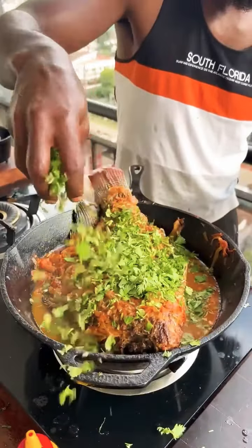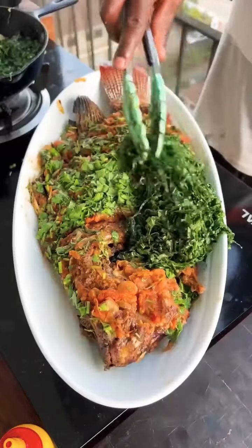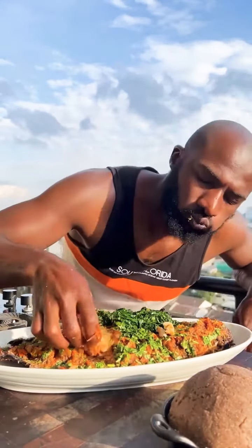Done. Garnish with coriander. Place the fish, colored greens. Moist and flaky. Dig in. Enjoy.